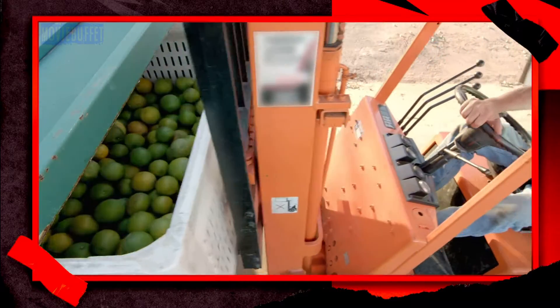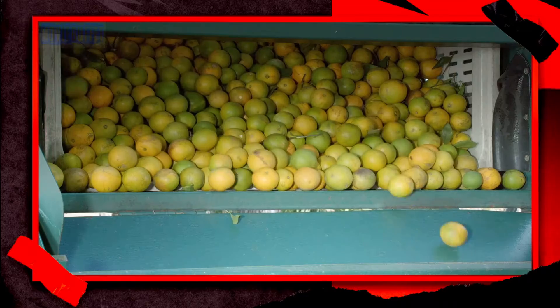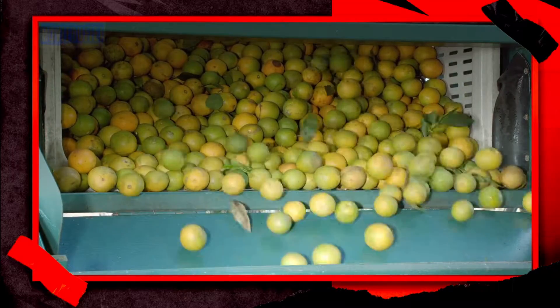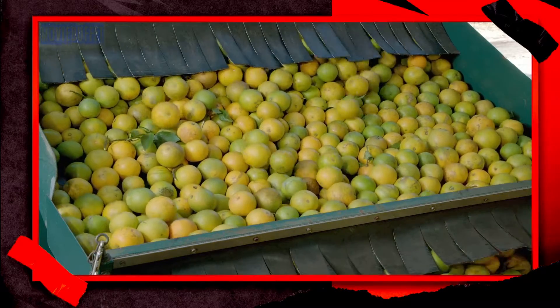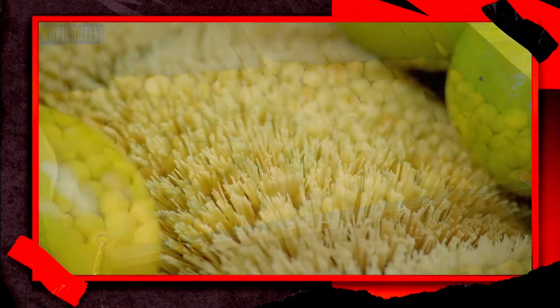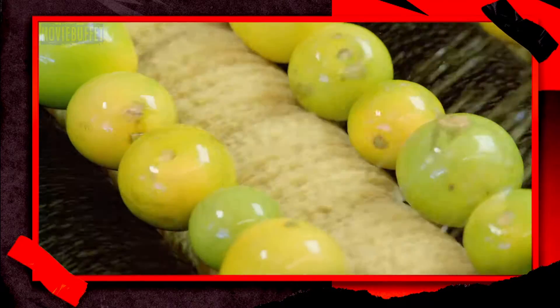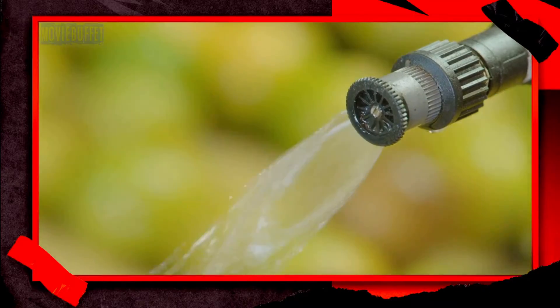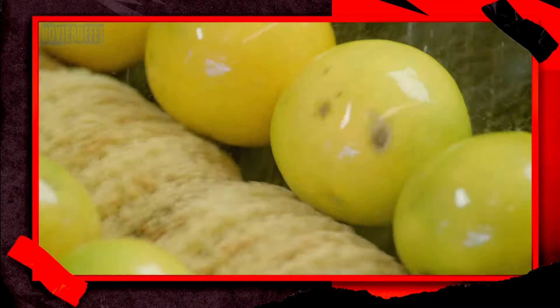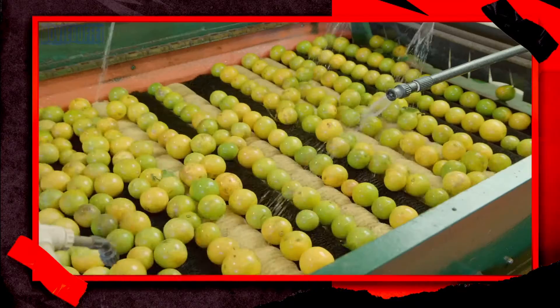The oranges are taken to a processing facility and transferred to a sloped chute. The gradient of the chute prevents damage as the oranges tumble into a wash station. A sprayer sprays soapy water onto the oranges as spiraling nylon brushes scrub and clean while simultaneously moving them forward. After the wash, another sprayer rinses them off as the spiraling brushes continue scrubbing.